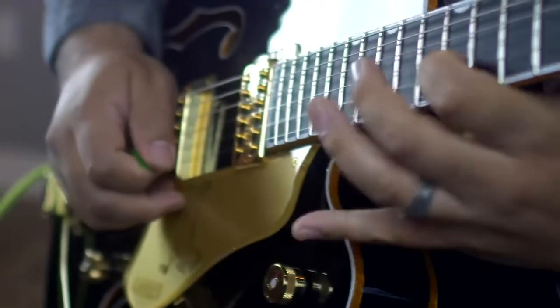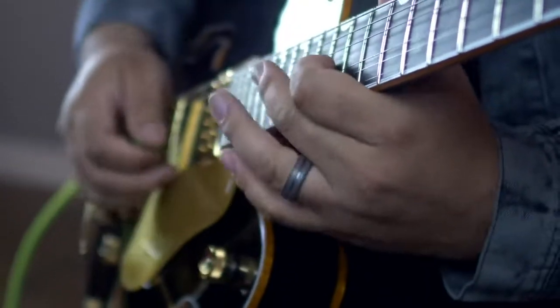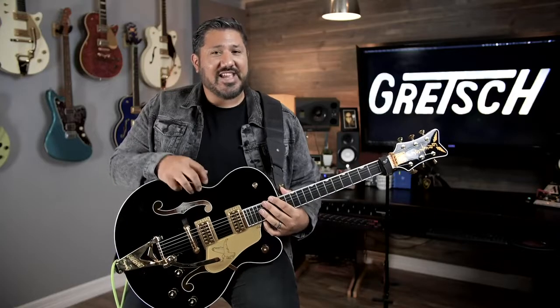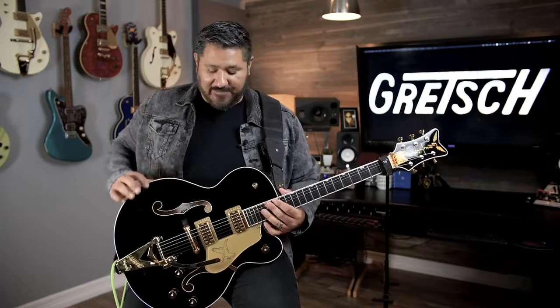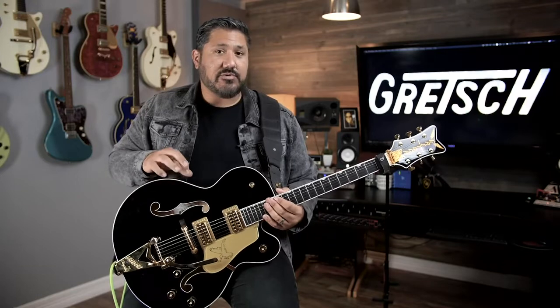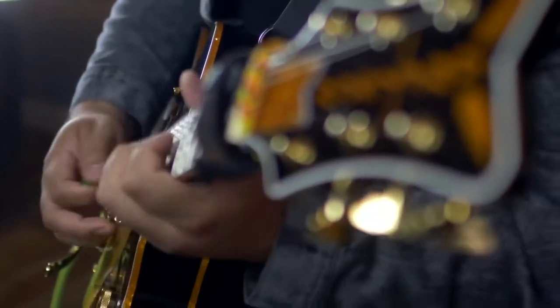I've already used it a couple times and I've gotten so many compliments on my tone. What I like about it too is you can dig in, you can put some drive on it and it really reacts well. The body's a little thinner than the typical Falcon guitars but the tone is really, really nice.